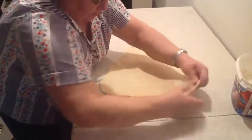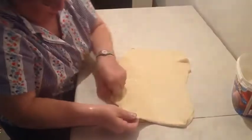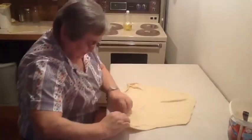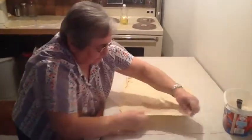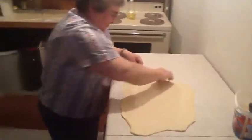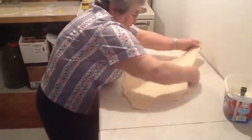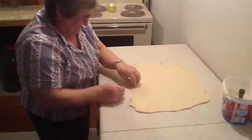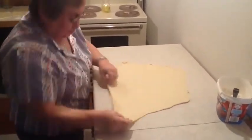We don't have to roll it anymore — it's actually supposed to be done by hand, and try not to get a hole in it. If you're a good dough maker, you won't have problems. Just throw it around like a towel and pull it. Pizza dough is not this soft, but this does pull.